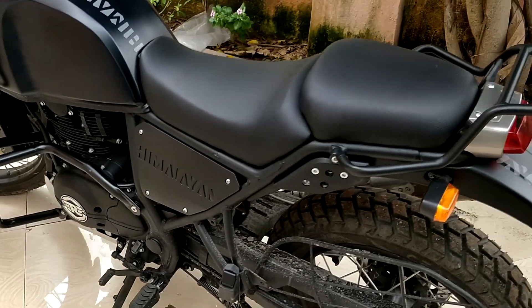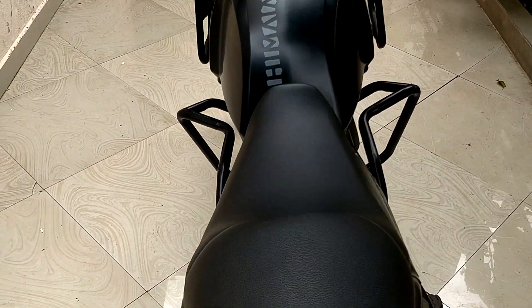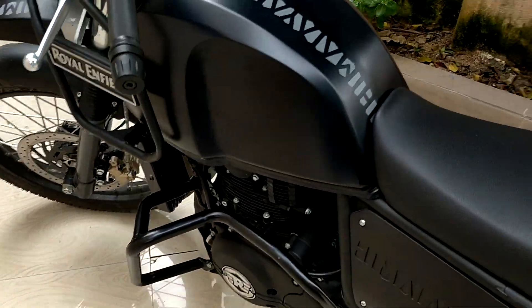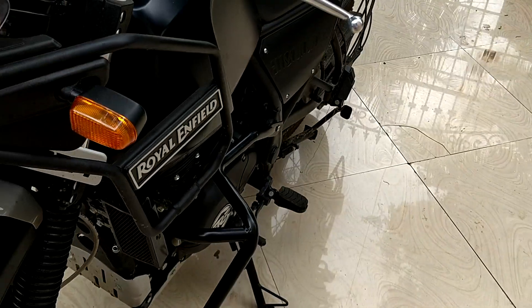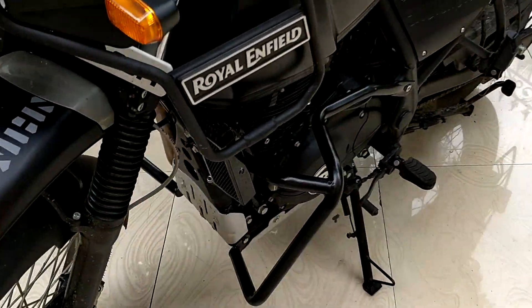Friends, this is the final look of the crash guard after fixing it. This crash guard has given the bike a rugged look, a rough look, plus good protection for the engine as well as the rider.